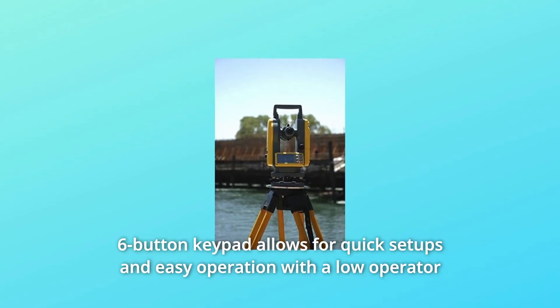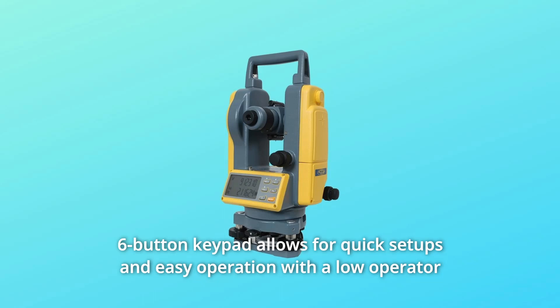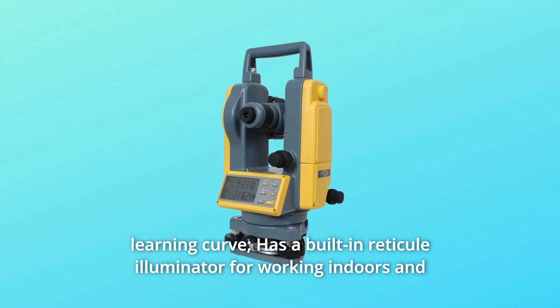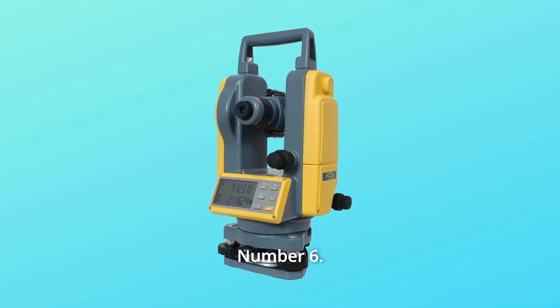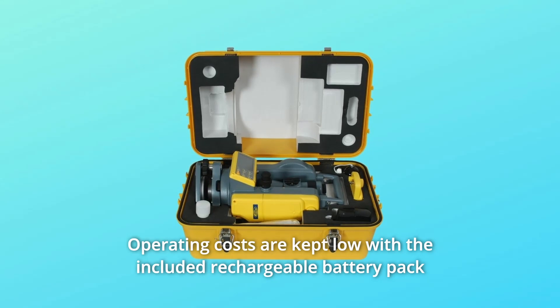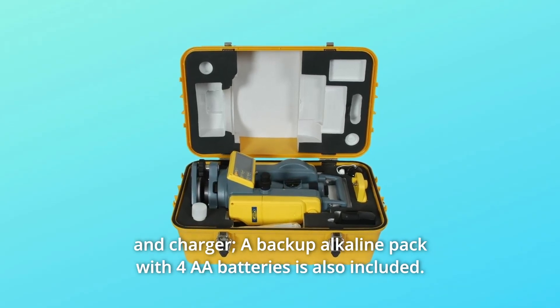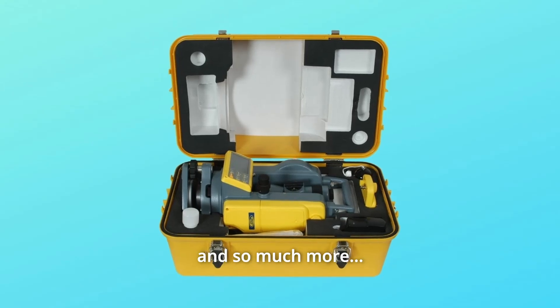Number 5: Six-button keypad allows for quick setups and easy operation with a low operator learning curve. It has a built-in reticule illuminator for working indoors and in other environments with low light. Number 6: Operating costs are kept low with the included rechargeable battery pack and charger. A backup alkaline pack with 4 AA batteries is also included. And so much more.